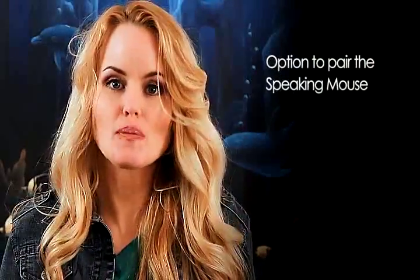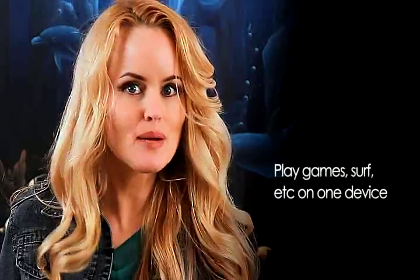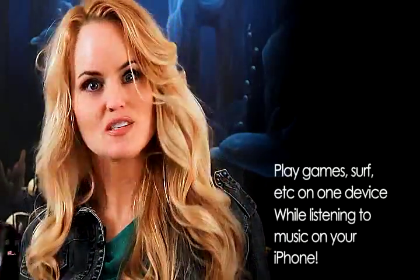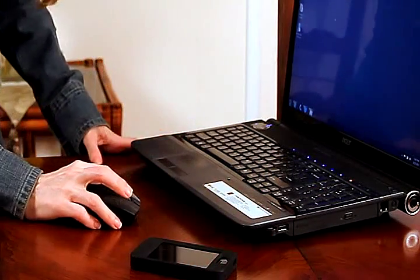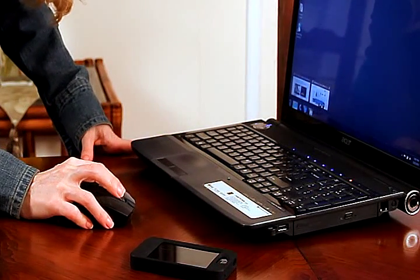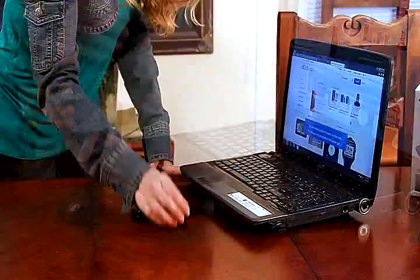Take all of this and add even more features like the option to pair a Speaking Mouse with two separate devices. So you can play a game on one device while jamming to some music on your iPhone. You can actually surf the web on your mouse while listening to music on your iPhone.